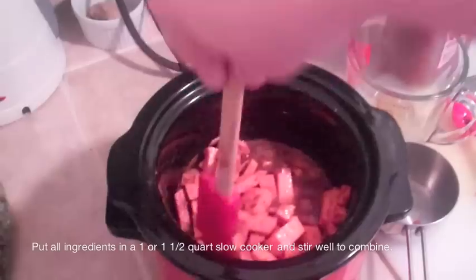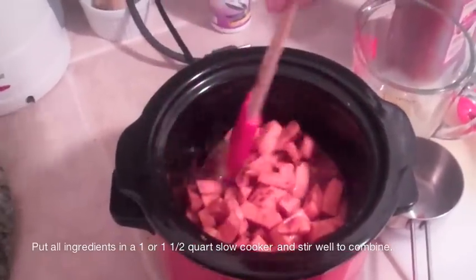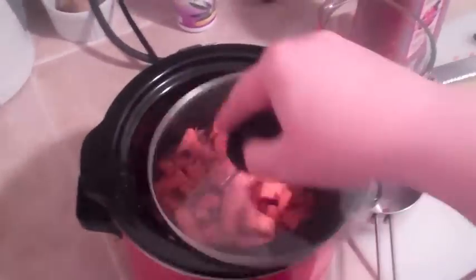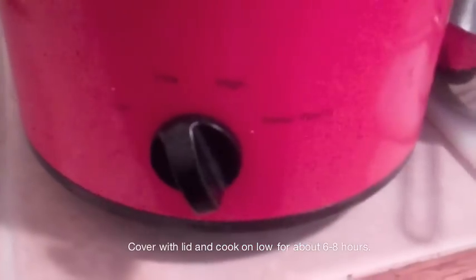You want to stir that really well — make sure you scrape the sides of the pot to get all the spices off the side, or they will burn. Cover with a lid, turn it on low, and cook for about six to eight hours until the potatoes are very soft.